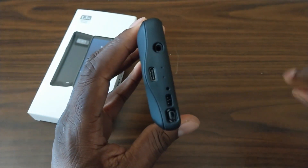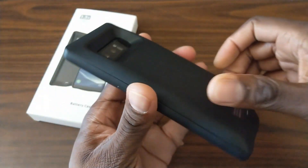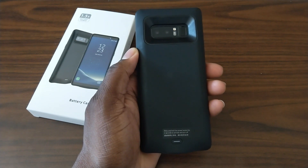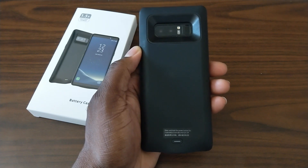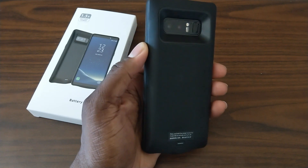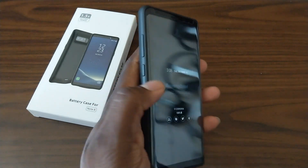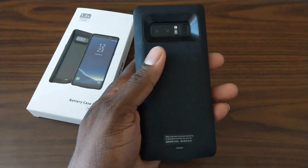The fact that it's USB Type-C means you don't need any kind of additional cables or anything, because remember, a lot of these cases used to come with a micro-USB cable, which is a horrible deal because you have to lug around something else. With this, it's Type-C already, so that's a huge plus — just that alone is a huge plus.